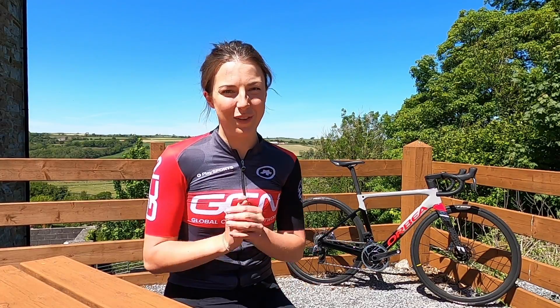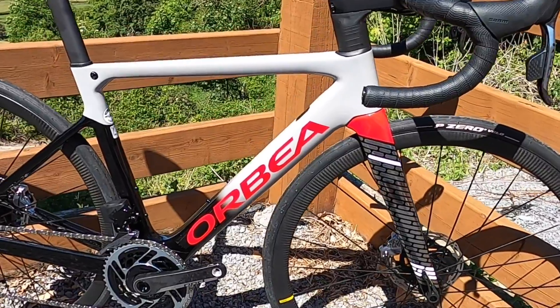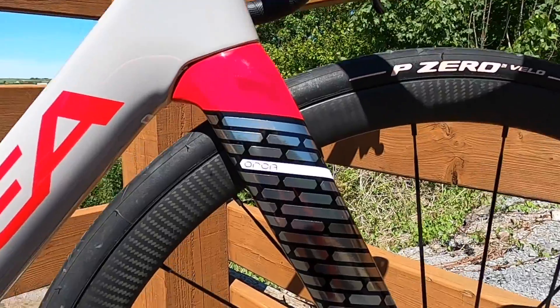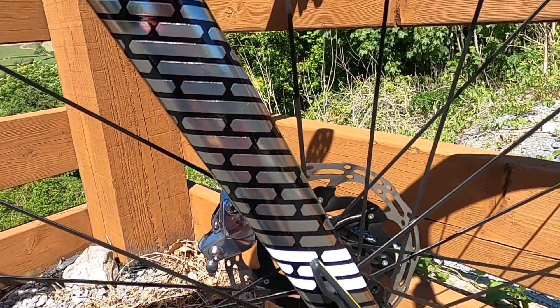I have waited until this very video to set up my new bike. This is my new Orbea Orca and I am very excited about it. The favorite part about this bike is definitely the forks — they're very snazzy. I'm going to take you through all the basics you need to know about setting up your brand new bike.